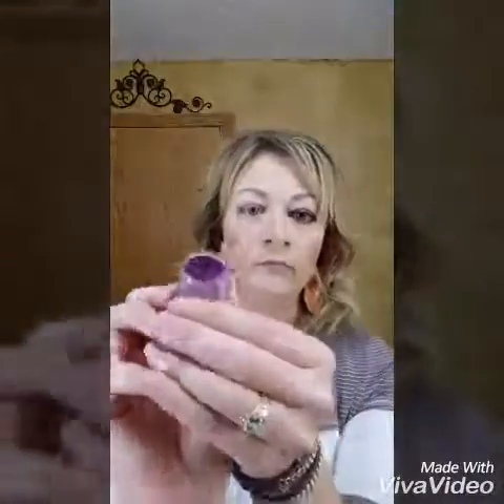Then I'm going to take the loose eye pigment called Glamorous and I'm going to get my brush a little wet with rose water to intensify the pigment. It is a matte purple color and I'm just kind of patting that all over my eyelid right over Brave from Palette 4.